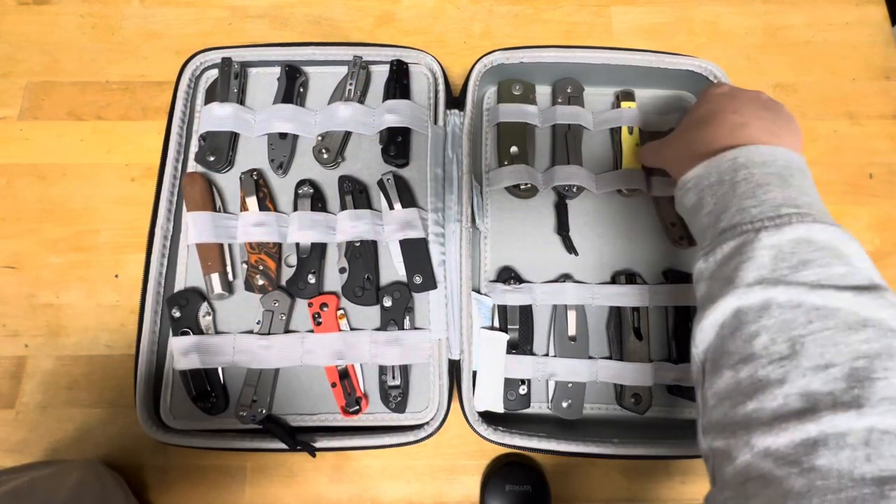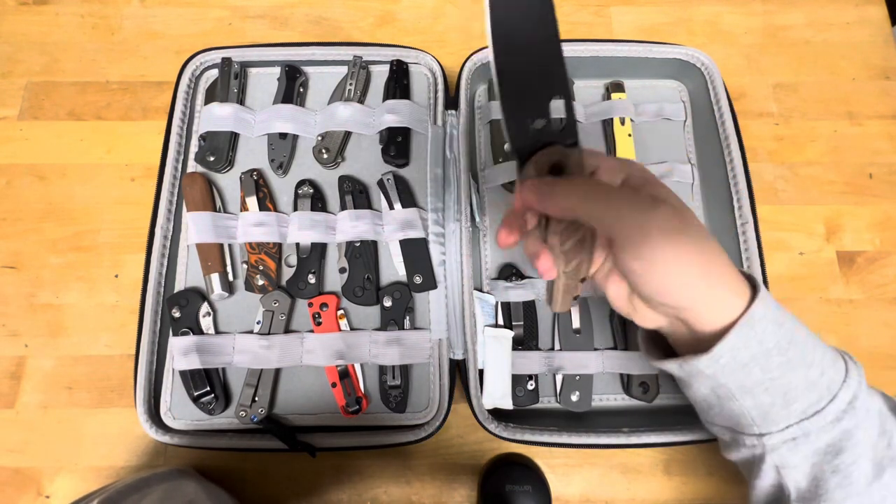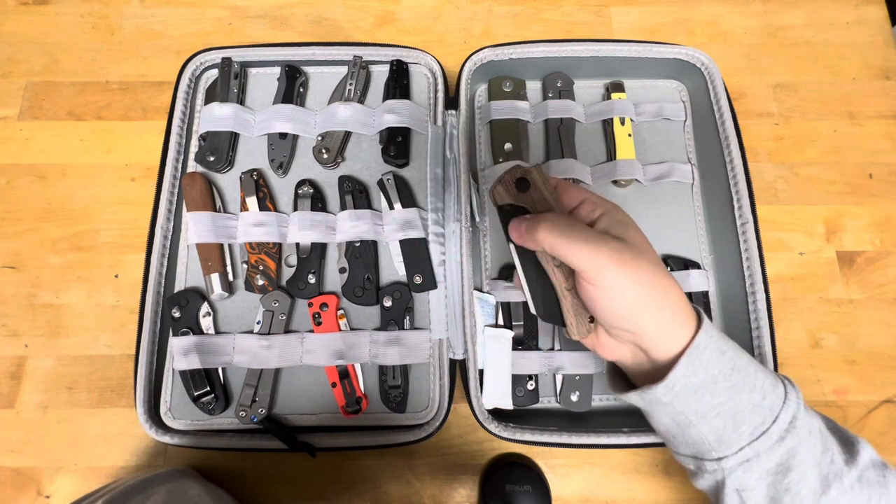Full-size Kaiser in 10V. Look at that — thing's a beast. This is the Sheepdog.